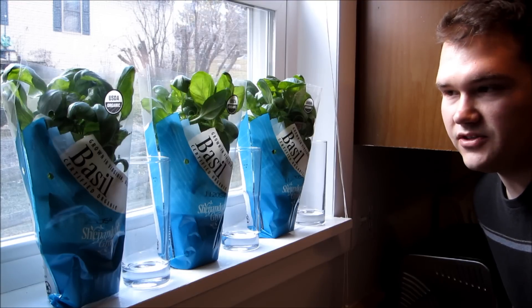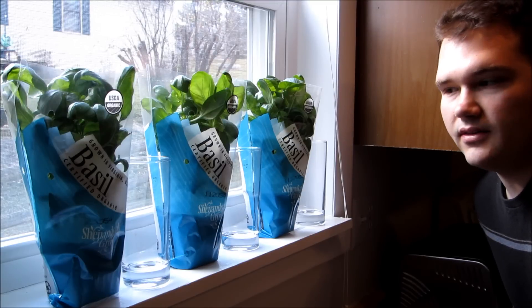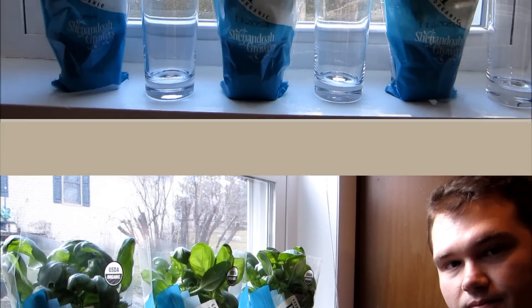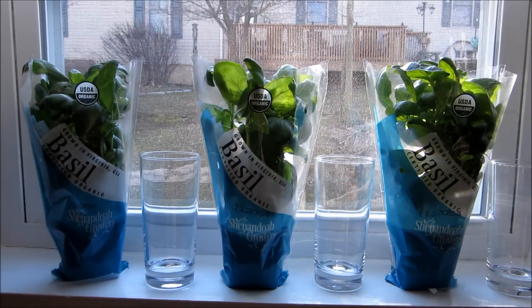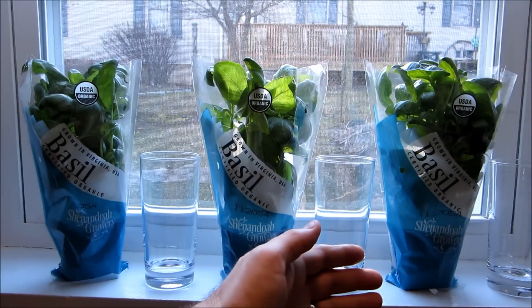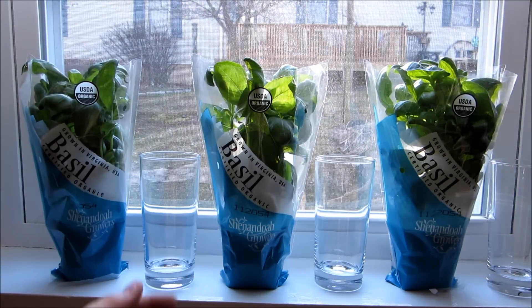I went out and bought three different basil plants from the local store, and we're going to try growing them in water on the windowsill over the next couple of weeks. Our first basil plant will receive nothing but water. Our second will receive a small amount of fertilizer in the water, and our third plant will receive twice the dose of fertilizer and water that the second plant receives.